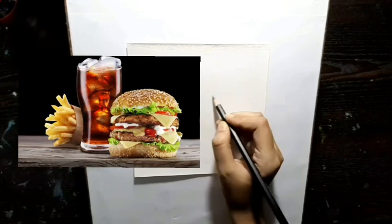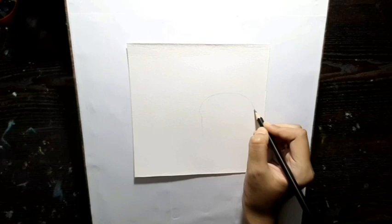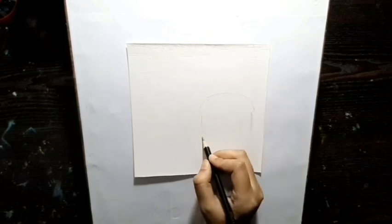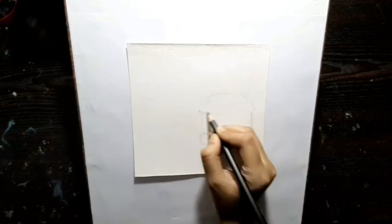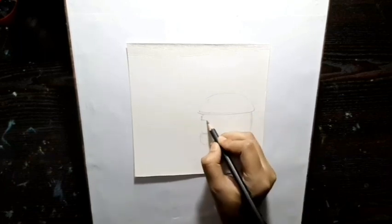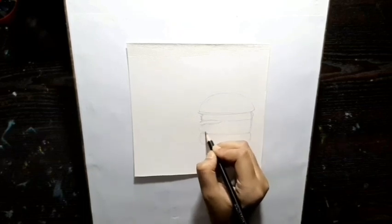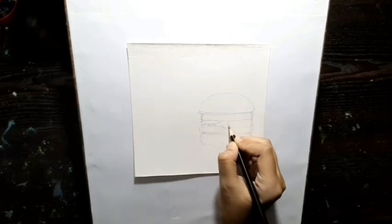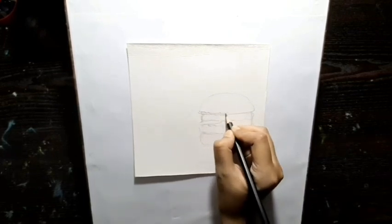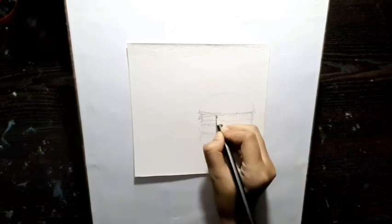For today's video I am going to draw a burger, a coke, and some fries. I have already started by making the burger first. I decided to draw this because I was actually craving for a burger, and as you can see I'm making the lettuce, cheese, meat, and some tomatoes.